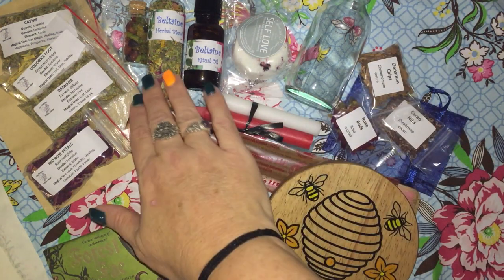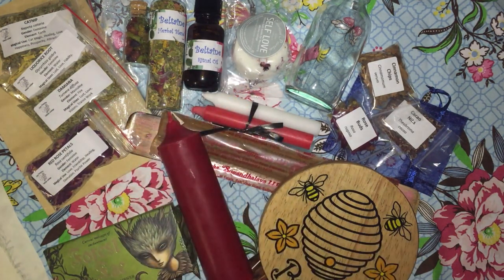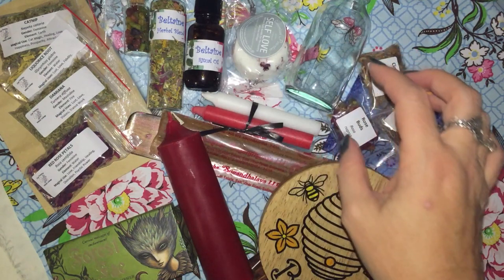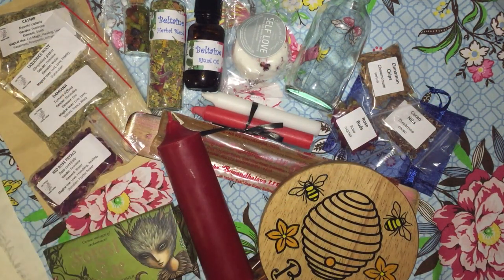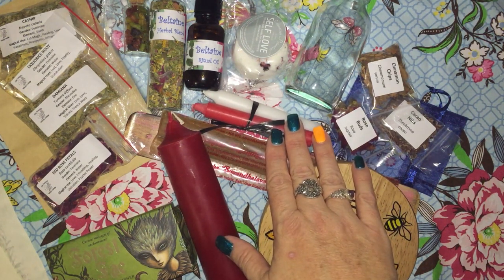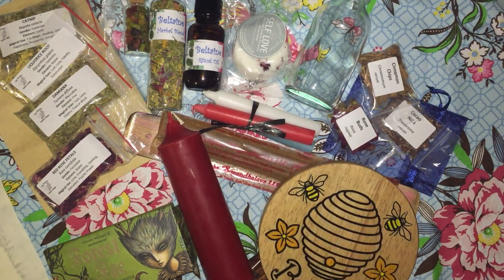We have the Herbal Essence Blend, which has Damiana, Catnip, Sacred Lotus, Elderflower, Purple Cornflower, Calendula, Hawthorn, Meadowsweet, Spearmint, Passionflower, and Rose Petals. We have the Small Resin Vial called Garden Delights, and it smells awesome. We have the Four Herbs for Beltane — the ones associated with Beltane. We have the Chime Candles: Red is for Love, White for Purity and Balance, and Light Blue for Peace, Matters of the Heart, Trust and Communication. We have the Natural Rose Incense Sticks and Incense Burner, and the Grimoire Pages.